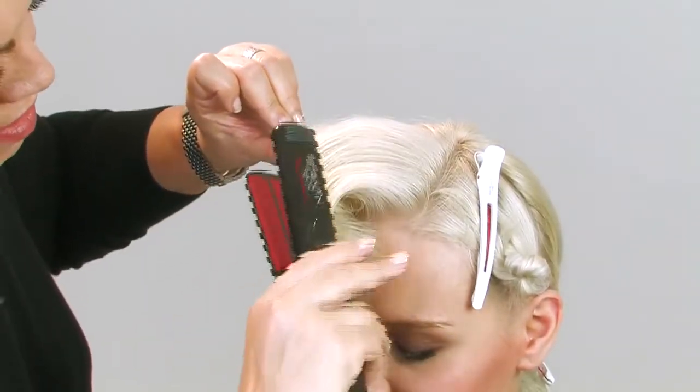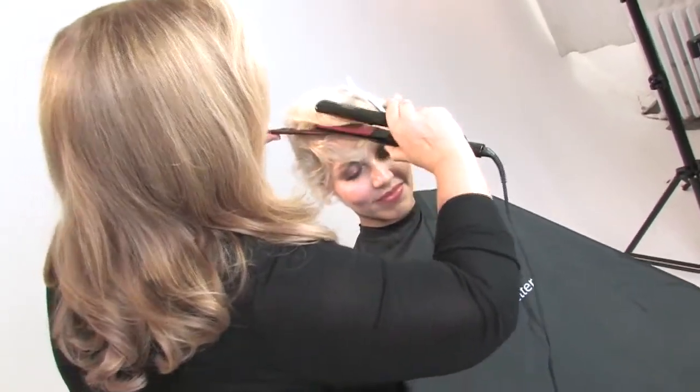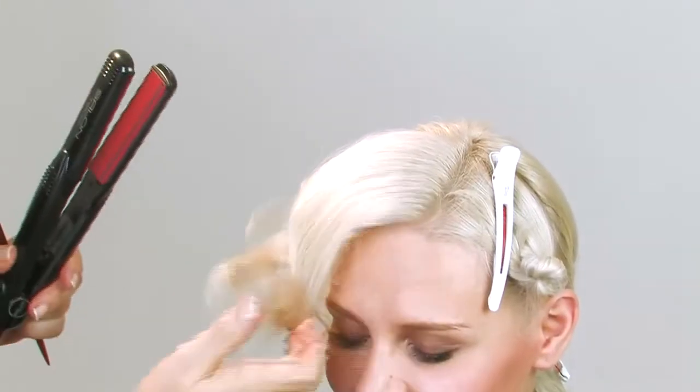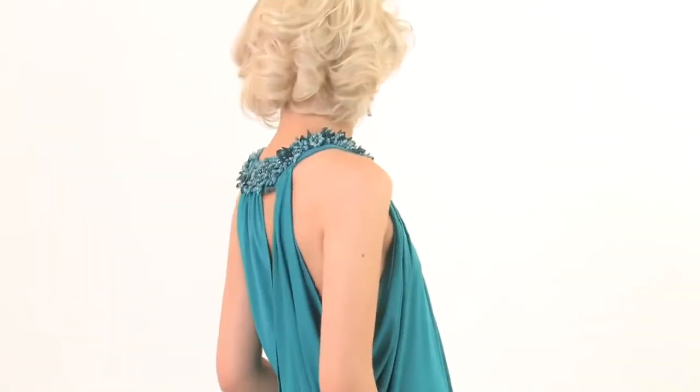As you're doing this, move the comb in the opposite direction that the iron is moving in. Wow, what a great effect! Style the remaining hair just using the curling technique. And as you can see in this finished look, I've just run my fingers through the front of the hair to open up that wave and push it back. Wow, you've got Marilyn! What an effect!